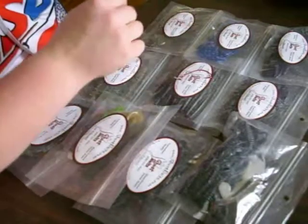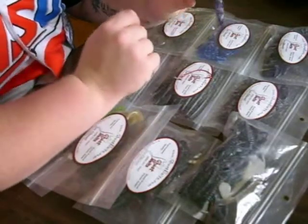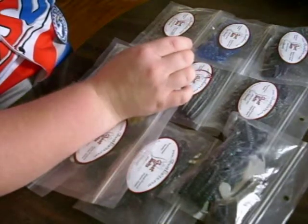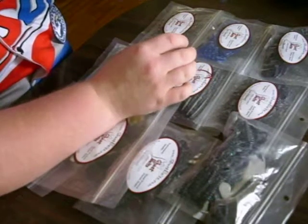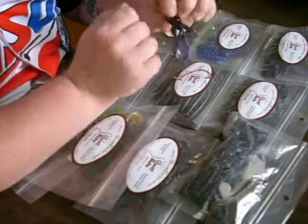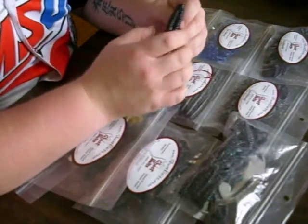It's not thick. So when you put it on an extra wide gap hook, the moment that fish touches it, that hook is right there. Minimal pressure on that hook — it's exposed. There's not a problem hooking a fish.